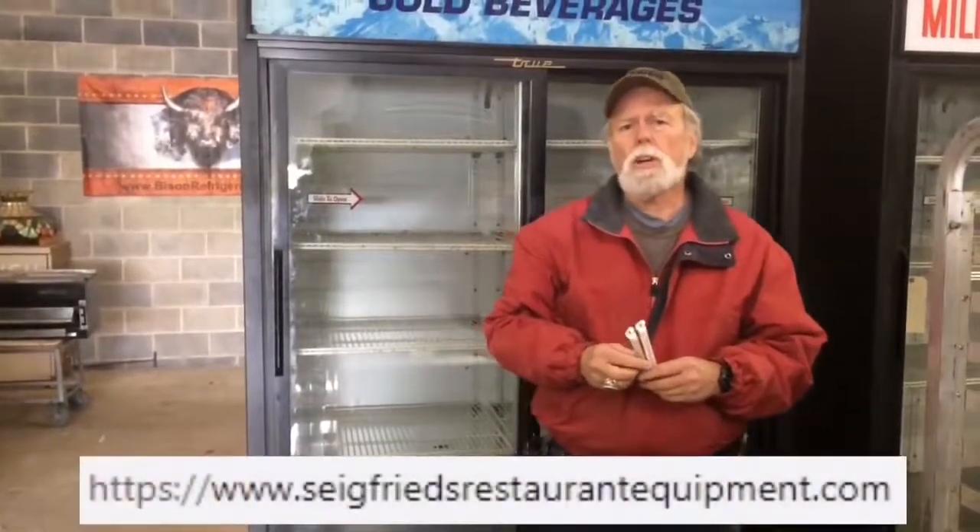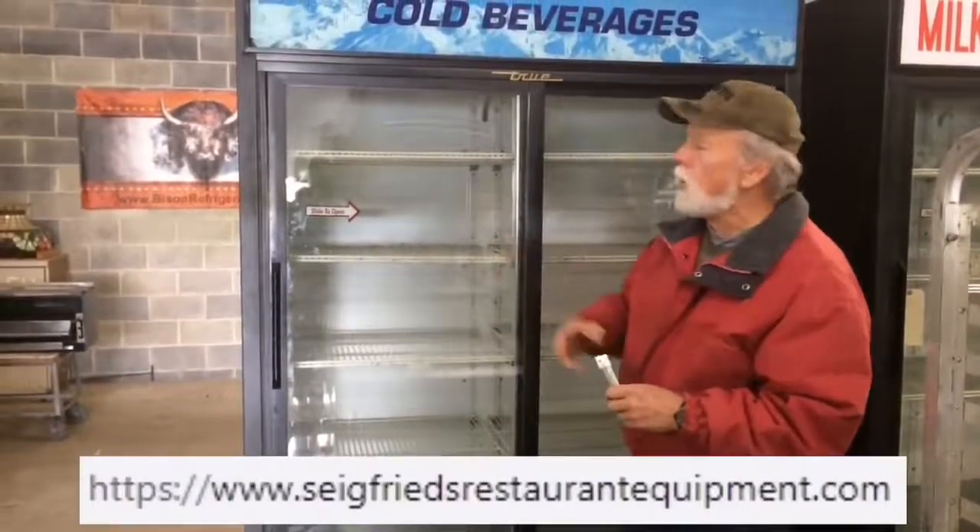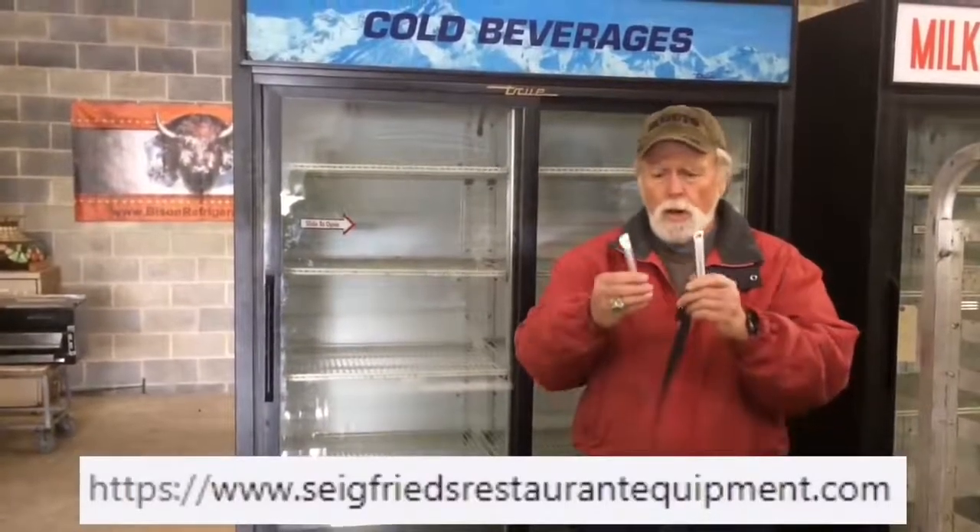I'm Buddy Siegfried, Siegfried's Restaurant Equipment. One of the things we're faced with as a dealer and distributor is when we have any refrigerated unit delivered to our customer and a day or two later they might get a phone call, or we get a phone call, telling us that the refrigerator isn't at the correct temperature.